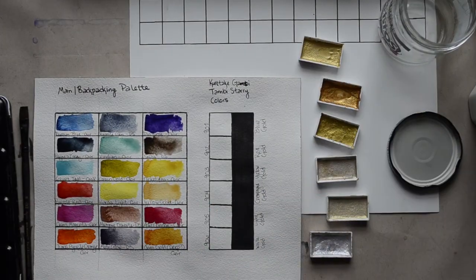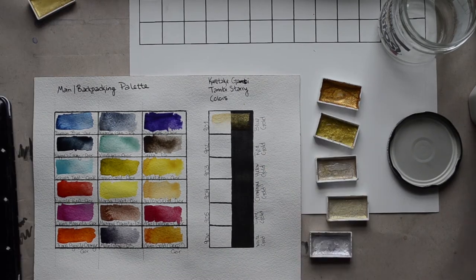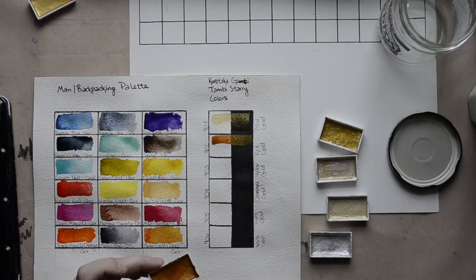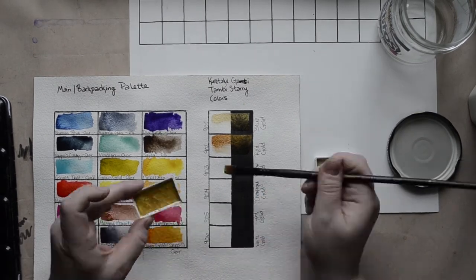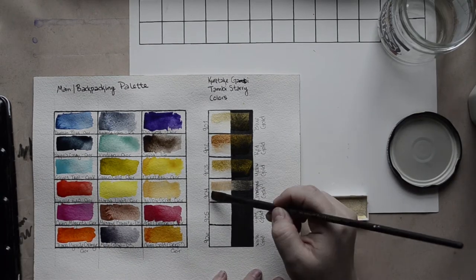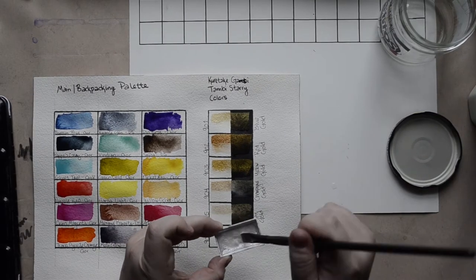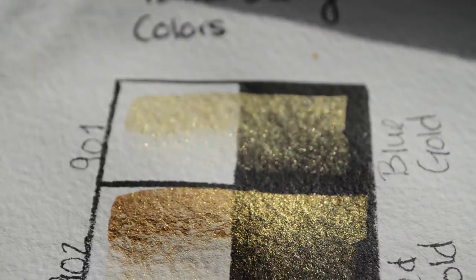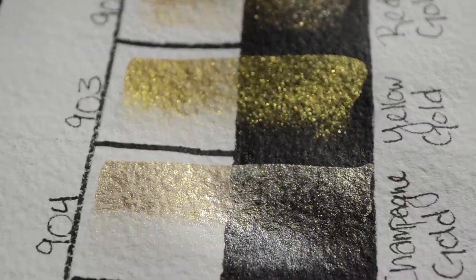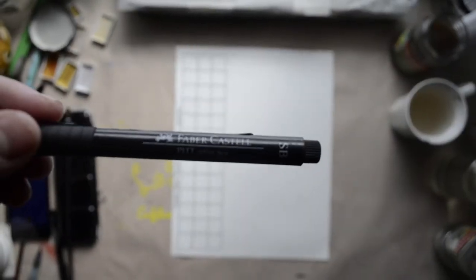I'm going to sneak in my gansai paints here between my backpacking stuff and studio stuff, because I sometimes take a little gansai paint and put it in one of the side wells on my Portable Painter. The white gold — that silvery one at the bottom — was on my palette when I went on the AT; that's where some of the sparkle in the drippy water pump painting comes from. I super duper highly recommend the gansai starry colors set of six — look at the pretty sparkles. Everybody needs a little sparkle!